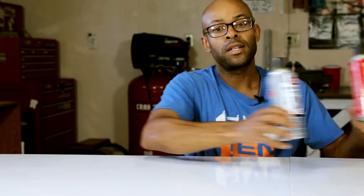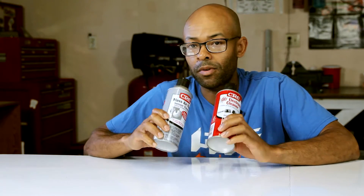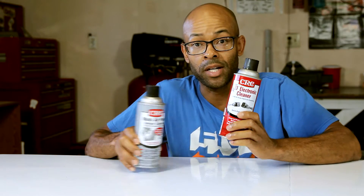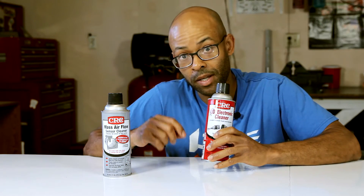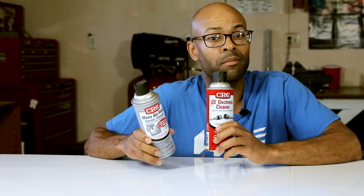Some of the things that I like to use are these two items right here. This one in the red can is electrical parts cleaner. The gray can is MAF sensor cleaner — they're both really great, I recommend both of them. This one is for cleaning electrical parts, which is something I do whenever I disconnect any electrical part on the car — I always clean the terminals and the connector pins. The other one is more for MAF sensors, but they pretty much do the same thing when it comes to cleaning MAF sensors.